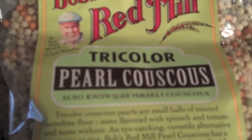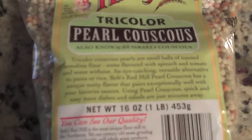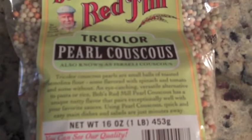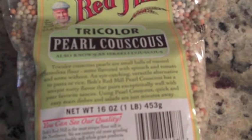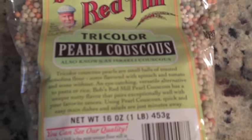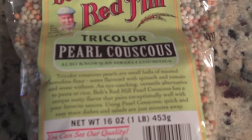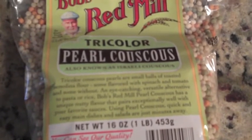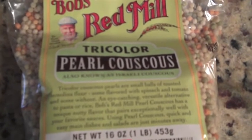Now for the uninitiated, couscous is a North African type of semolina — typically semolina flour — and a great alternative to pasta or rice. It drew its origins from North Africa, so Algeria, Tunisia, countries of that fashion, and is used very heavily in the Middle East.